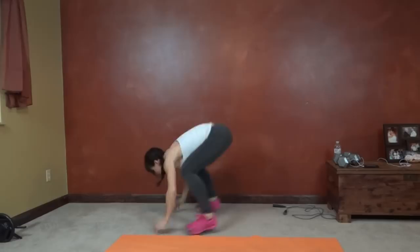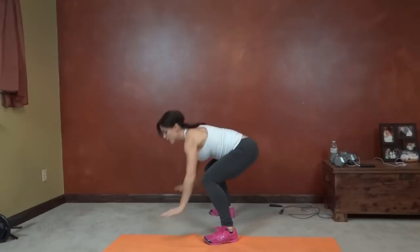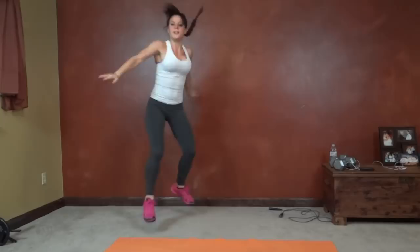Next up for burpees. Jump, down, up, switch. Keep breathing. Keep your butt reaching backwards every time you jump.